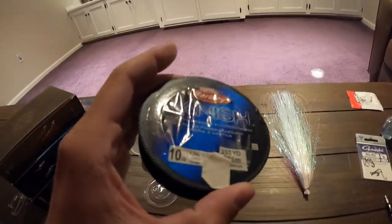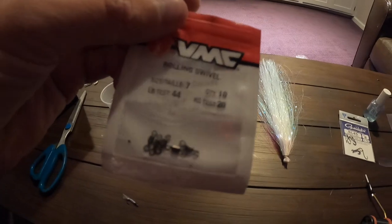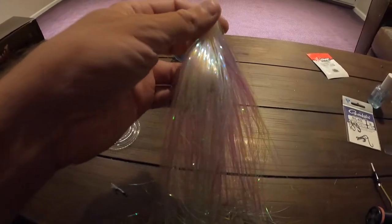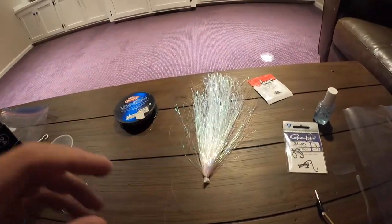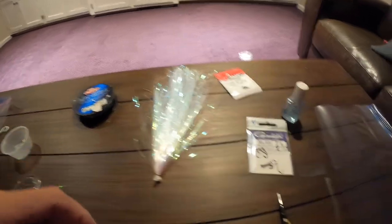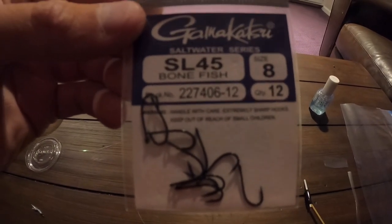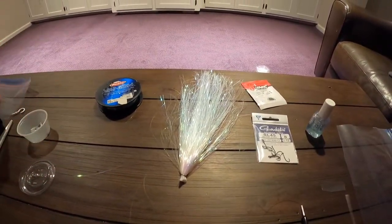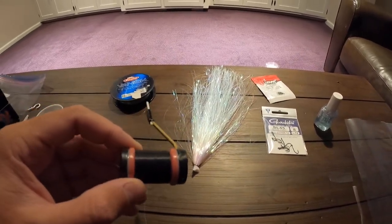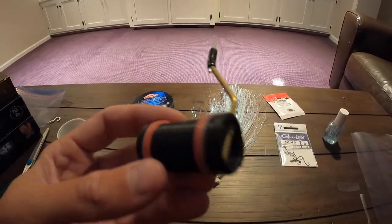Some of the stuff you'll need: fluorocarbon line — I either use 10 pound or 12 pound. You're going to need a swivel for the top of the sabiki rig. You're going to need some flashiboo — I like this pink and blue stuff where it flashes just enough but it's low profile. Store-bought sabikis with white feathers have never been successful for me; they stand out too much. You also need some hooks — I usually use size 8s or size 10s. Size 10s can be an issue where the bigger Opeloo will swallow it and you'll have a gut-hooked bait.